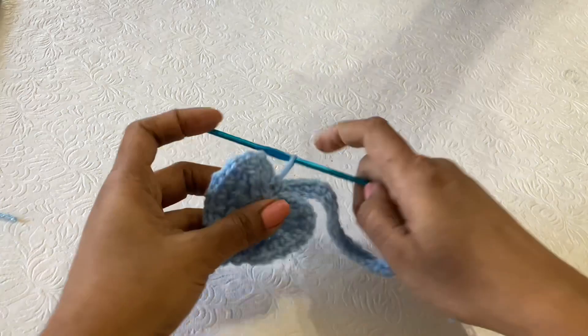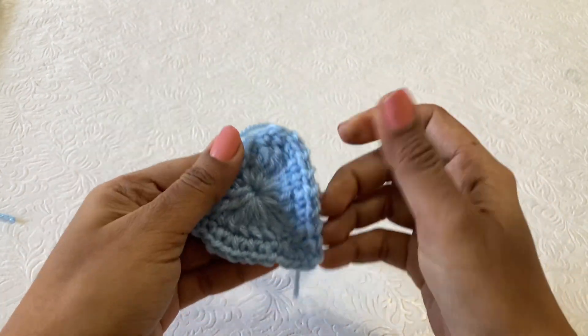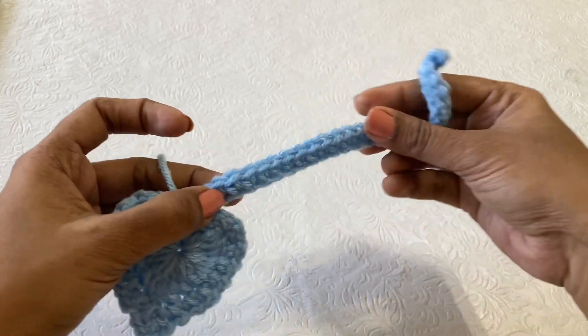We have made the heart now — this is a perfect shape! You can definitely try this one. If you want, you can use double color also.